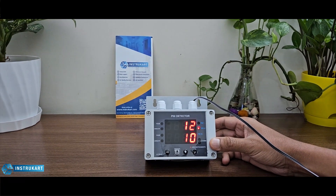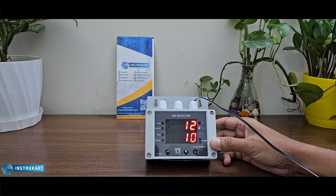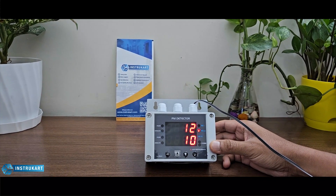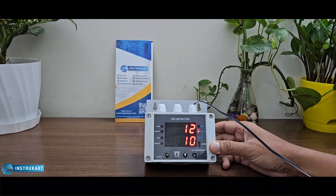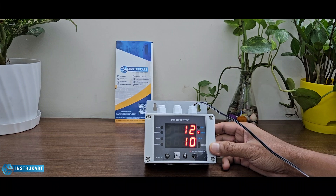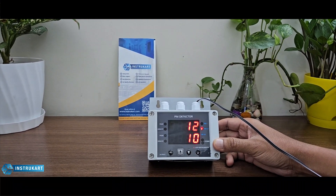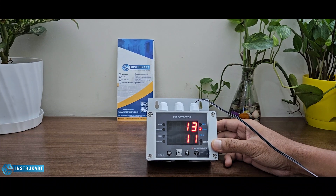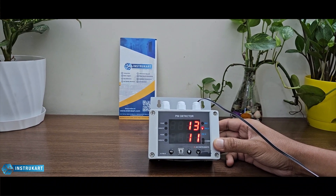Hello and welcome to InstruCart, your worldwide instrument partner. This is a PM detection device for PM1, PM2.5, and PM10. It detects the PM level and confirms whether the air quality of the particulate matter in the zone where the sensor is placed is okay, poor, or unhealthy.